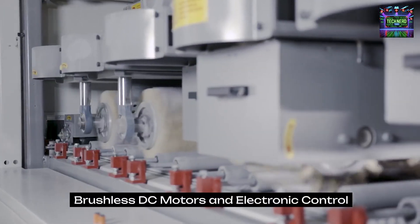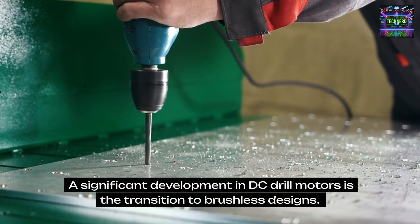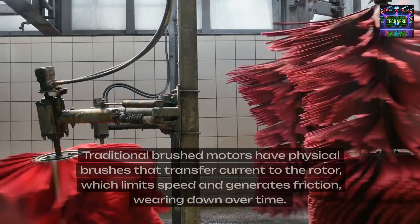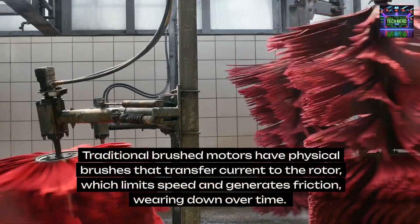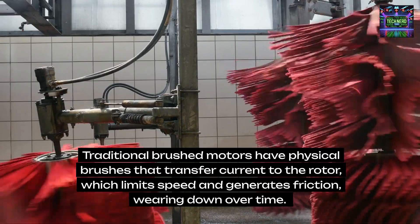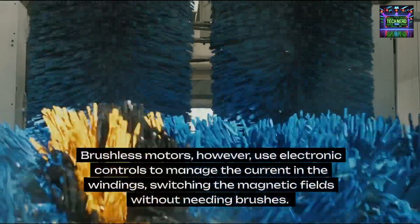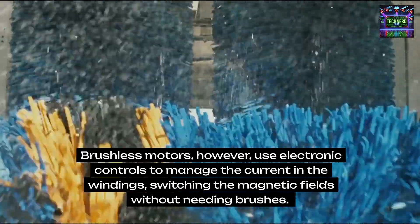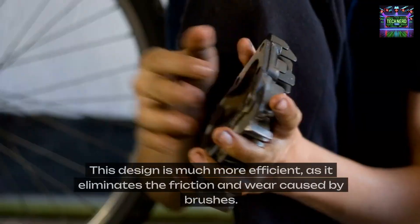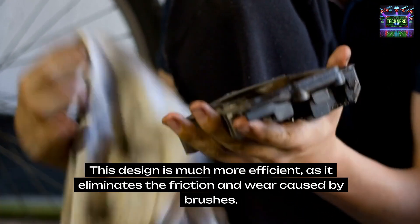Brushless DC motors and electronic control. A significant development in DC drill motors is the transition to brushless designs. Traditional brushed motors have physical brushes that transfer current to the rotor, which limits speed and generates friction, wearing down over time. Brushless motors, however, use electronic controls to manage the current in the windings, switching the magnetic fields without needing brushes. This design is much more efficient, as it eliminates the friction and wear caused by brushes.